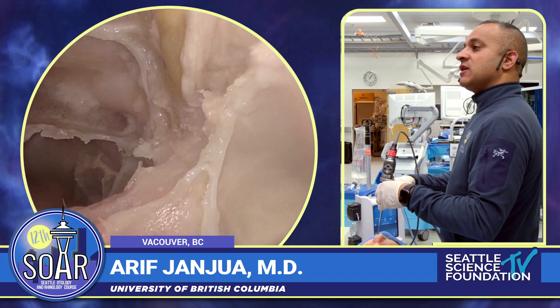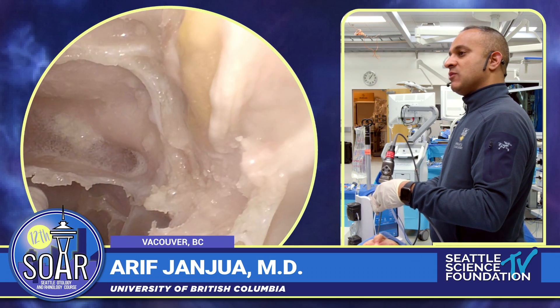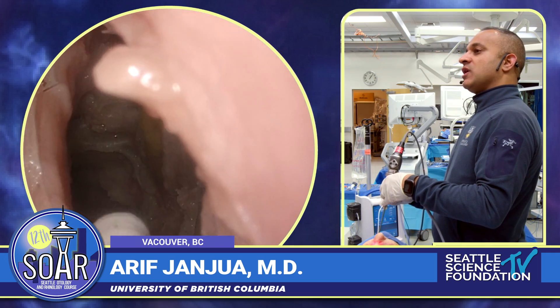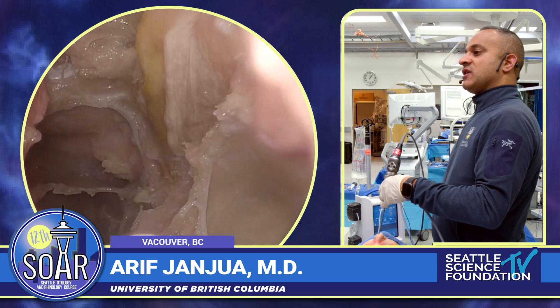We're going to try to use a couple minutes. I'd encourage any of you that want to try to practice some of the emergencies that we just saw to just come in and start — I will not be offended at all. What we're going to do is talk about advanced approaches to the frontal sinus.